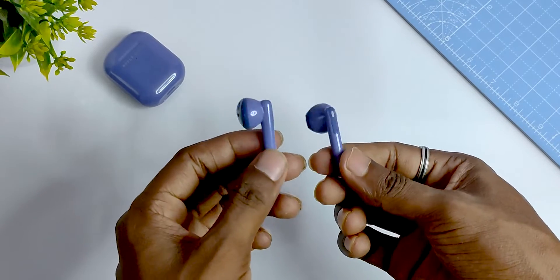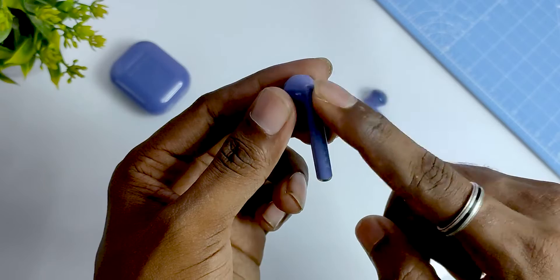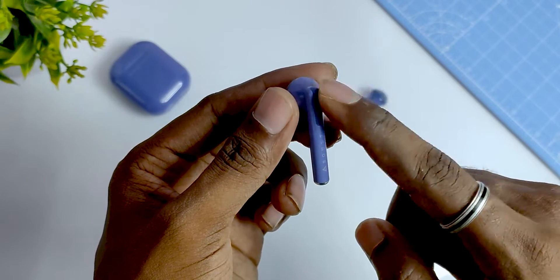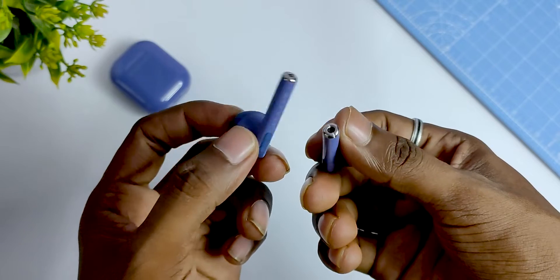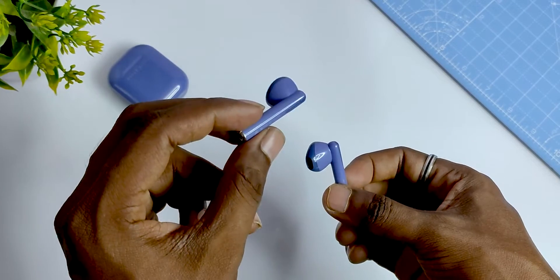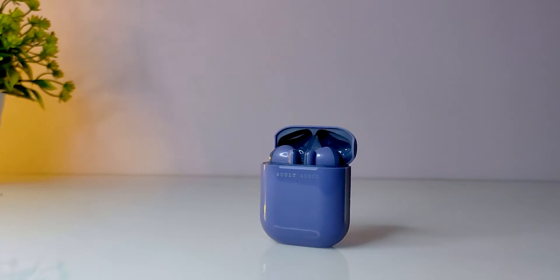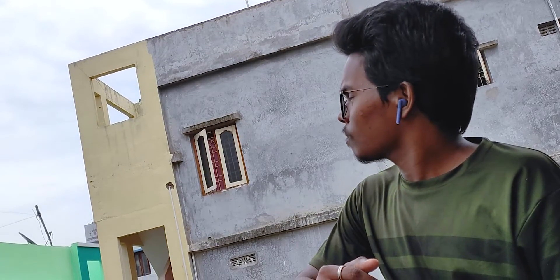Coming to the earbuds, they are totally plastic made. On the back side there is the brand logo. There is a touch sensor on the top and a charging contact at the bottom, with a speaker outlet on the front end. The overall design is similar to Apple AirPods design. Fit-wise, you will have a lot of comfort. The overall design rating is 3 stars.